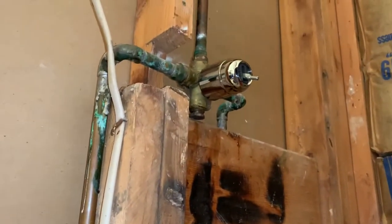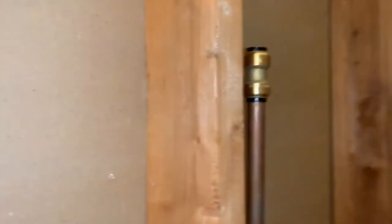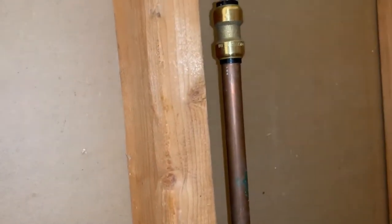Go ahead and put the new plate in, screw it in, and then your beautiful new lever will go there and it will be adjusted with a screw. I hope you find this helpful.